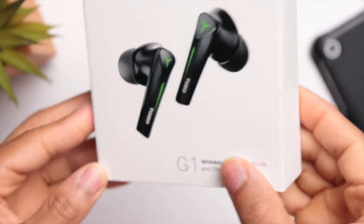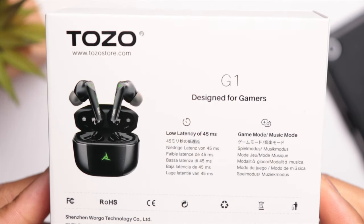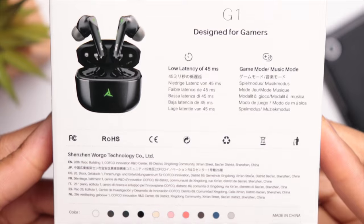These are geared towards people that are into mobile gaming because they feature a low latency mode that's supposed to reduce latency to as low as 45 milliseconds.